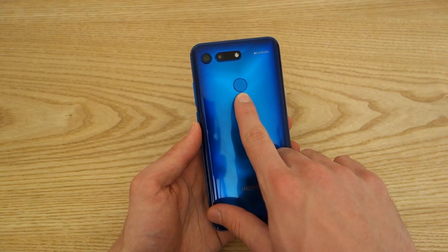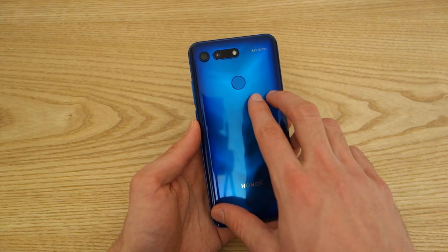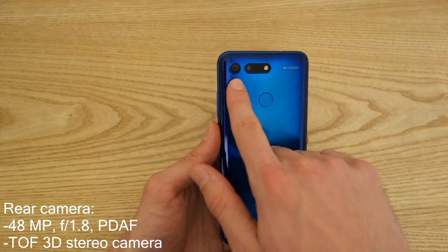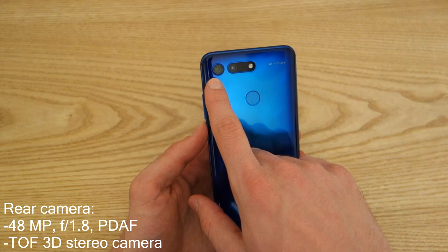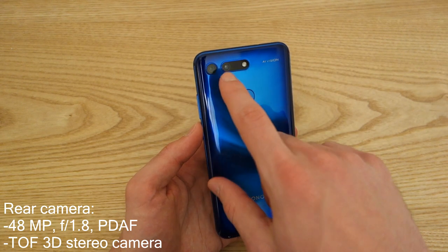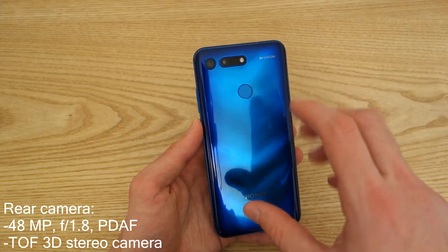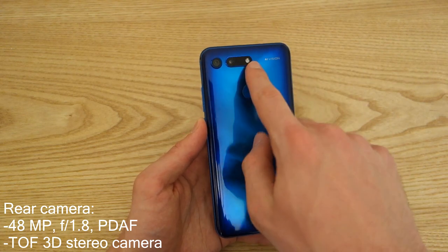At the back there's a rear-mounted fingerprint sensor — I much prefer having a rear-mounted sensor. You've also got a 48-megapixel single rear-facing lens, and a TOF time-of-flight sensor for 3D scanning, which unfortunately isn't available on the global version so I couldn't test that. You've also got infrared and flash.